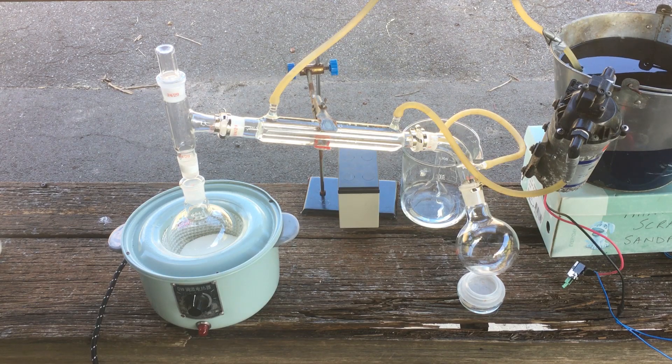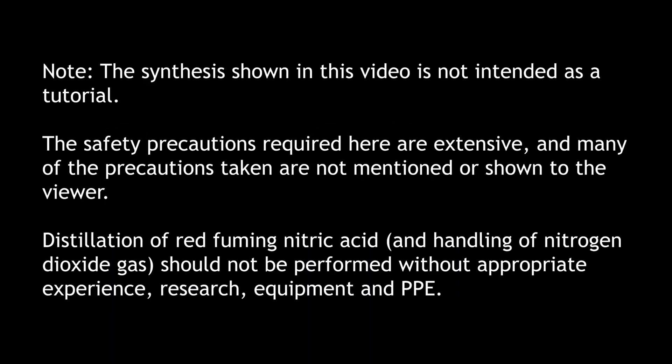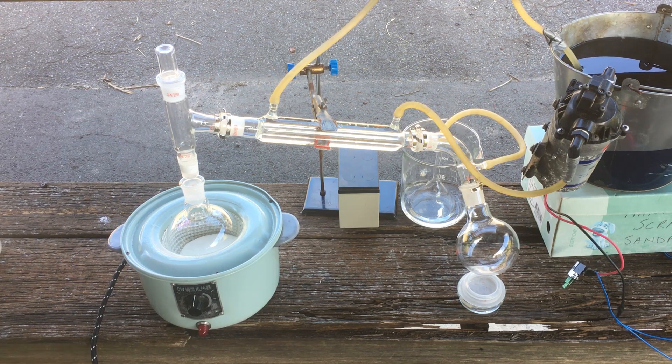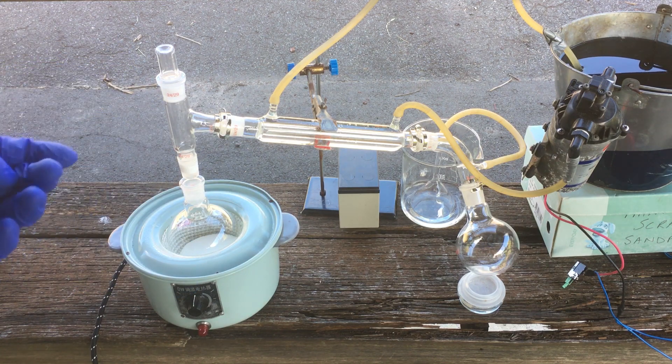Hi guys, Harry here. Welcome to Scrap Science. Last video we said we had the plan to extract lithium from lithium-ion batteries, and in preparation for doing that, the method that we've selected to use requires some nitric acid. I thought the idea of making nitric acid was interesting enough as its own video, so here we are — we're going to dedicate this entire video to making our nitric acid for our project later on.